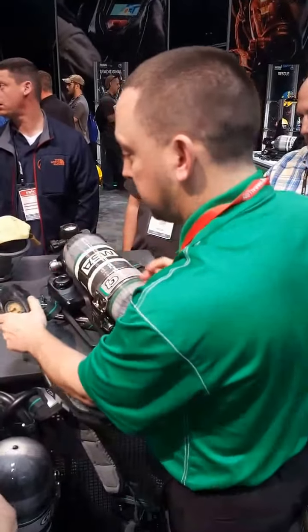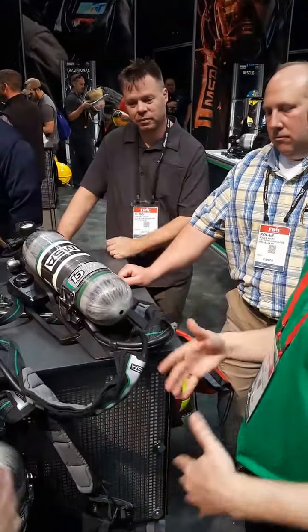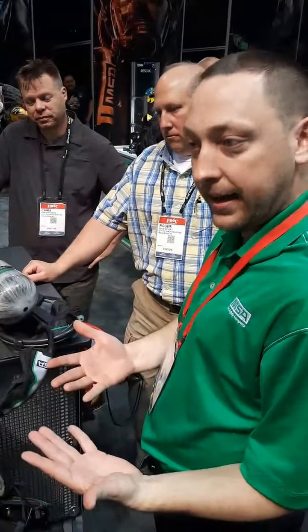It's like valves, right? They either fail open or fail closed. These fail open. So it fails back to the natural status of those radians.